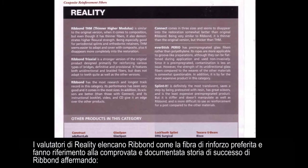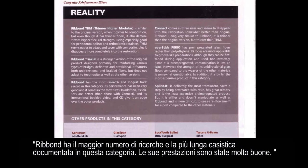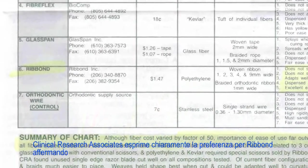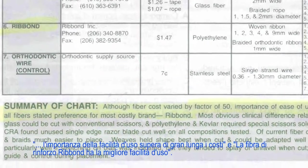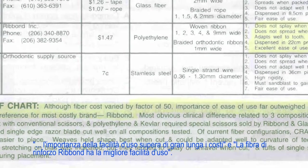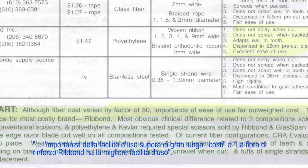Reality Evaluators list Ribbond as their preferred fiber reinforcement and reference Ribbond's proven and documented history of success, stating: 'Ribbond has the most research and the longest track record in this category. Its performance has been very good.' Clinical Research Associates states a clear preference for Ribbond, stating that the importance of ease of use far outweighs cost, and Ribbond reinforcement fiber has the best ease of use.